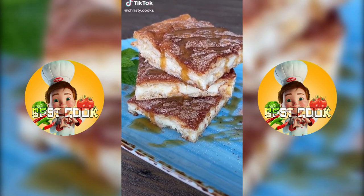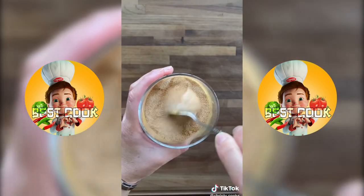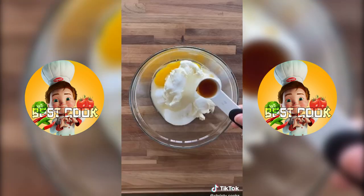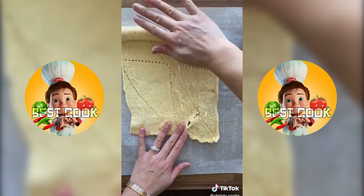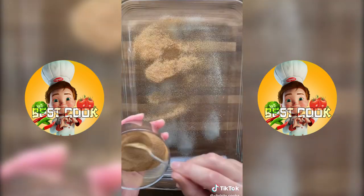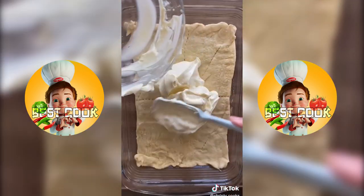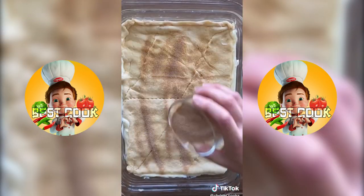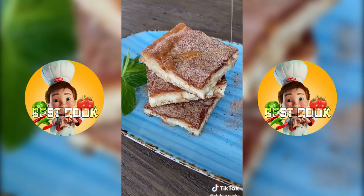Watch how easy it is to make this churro cheesecake. Mix 1 third cup of sugar with 2 teaspoons of cinnamon and set aside. Then you'll need 2 cups of softened cream cheese, half a cup of sugar, 1 egg, and 1 teaspoon of vanilla — mix that together until it's smooth. Get 2 cans of crescent dinner rolls and roll out on parchment paper. Spray the baking pan with non-stick spray, add a layer of cinnamon sugar, spread the cream cheese mixture, add another layer of dough and more cinnamon sugar, then bake at 350 degrees for 30 minutes. Once it's cool, drizzle with some caramel sauce.